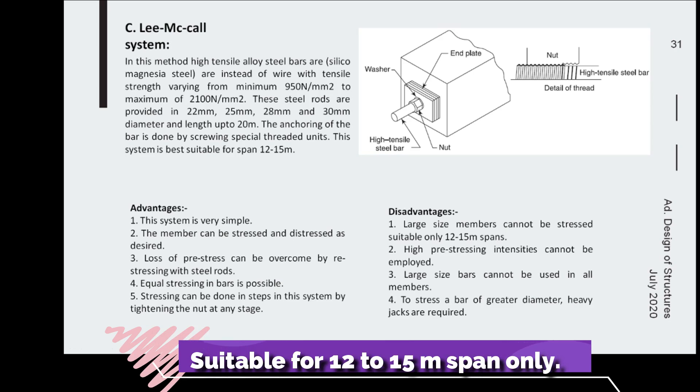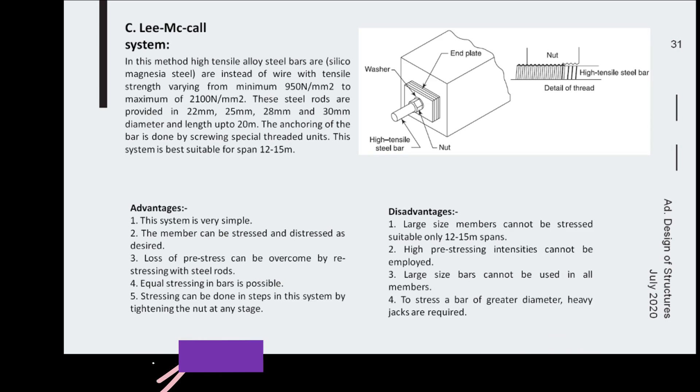The Lee-McCall system is suitable for members with spans between 15 to 20 meters only. High prestressing intensities cannot be employed, and large-size bars cannot be used in all members. To stress a bar of greater diameter, heavy jacks are required, so this system is limited to spans of 15 to 20 meters.